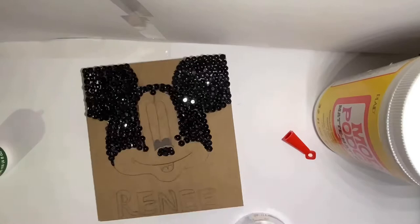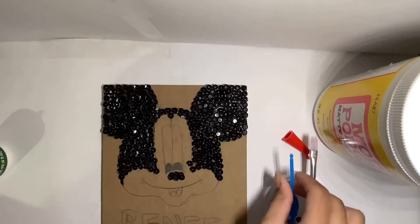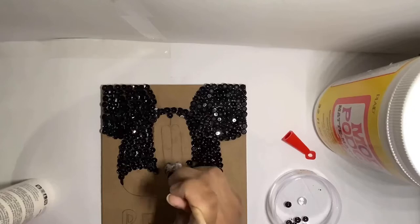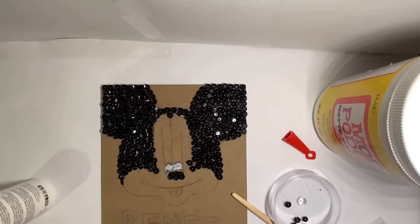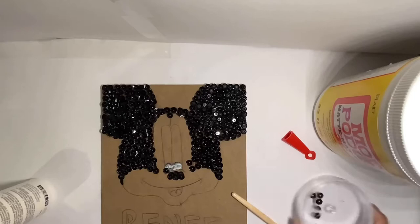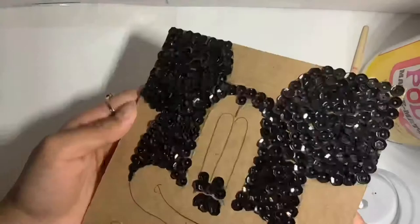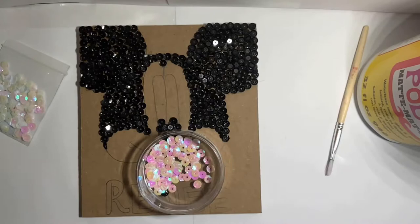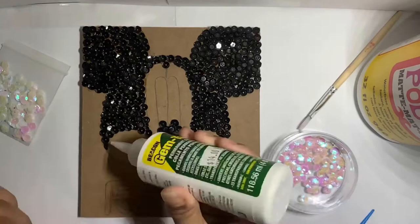I got the second ear done and this is how it looks. I have no idea where the wax piece went, which is a little sad, but now I'm doing the eyes on the Mickey Mouse. I'll put three sequins in each eye since that's what looks like it could fit. I decided to go with the white instead of the yellowish color because it looks better. As you can see it has like a pink tint to it, so it might look a little pink, but it's okay.